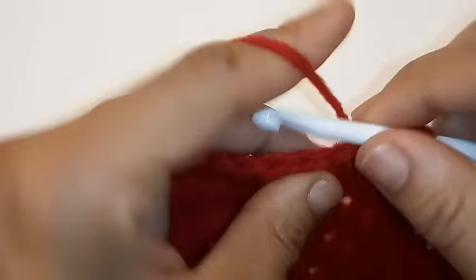Chain 2. We're going to place 1 double crochet into the next 3 stitches including this one, so double crochet into the same space — 1, 2, and 3. We're going to double crochet decrease into the next 2 stitches.